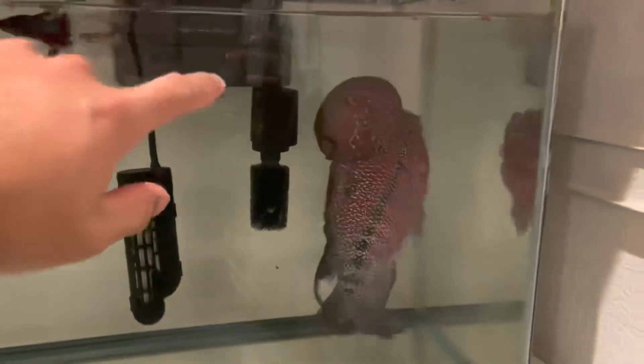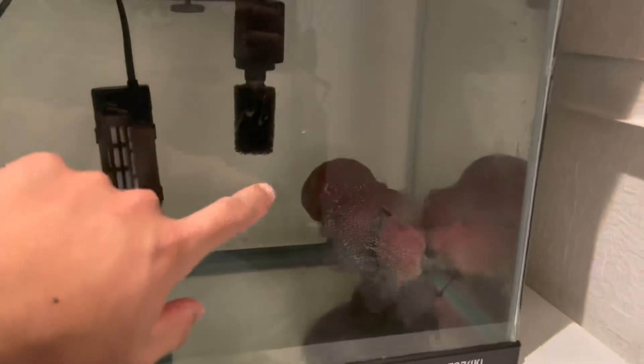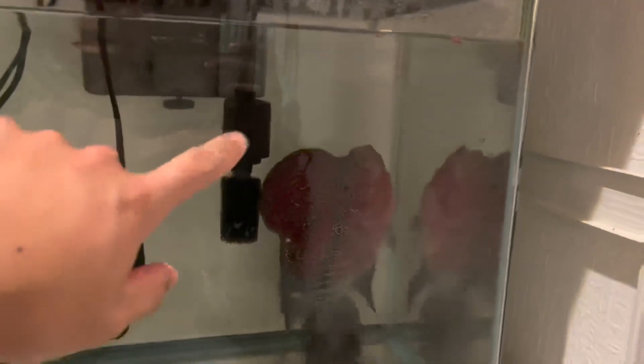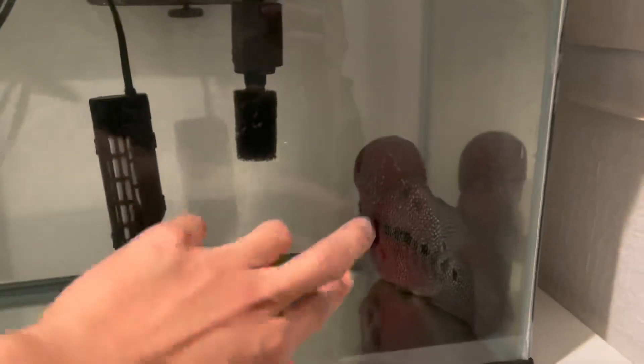After two weeks, this is the condition of our flowerhorn. He eats now but the balance is not good yet — he's still recovering. Right now it looks like he will survive. His buoyancy is not yet fully recovered but we will see; it's two weeks after we did the incision. I will update you next time — so far this is the development of our fish.